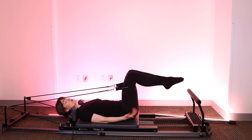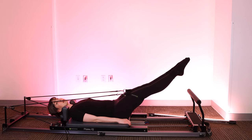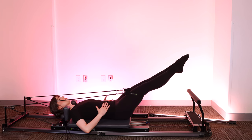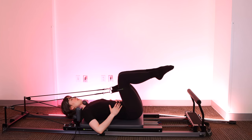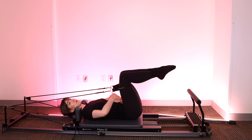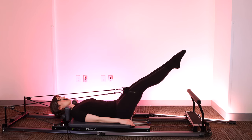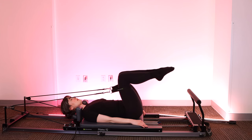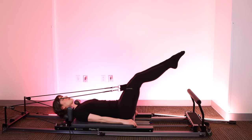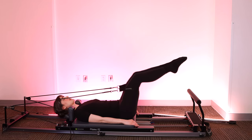Back to starting — we're getting warm. Scoot away from the shoulder blocks, legs start in tabletop. Press through the straps, extend the legs out to 45, bend the knees, bring them in — torso staying really steady. Exhale as you extend, inhale on the way back in. Feel your abs engage and zip up to bolster this movement. Knees can come in over your hips, but take care to keep that heavy sacrum on the mat.